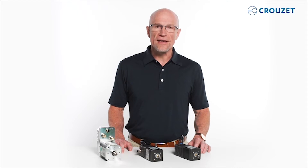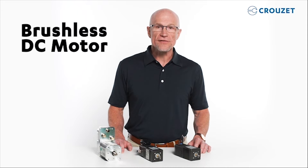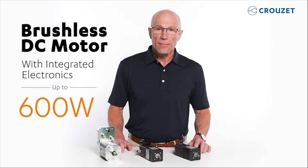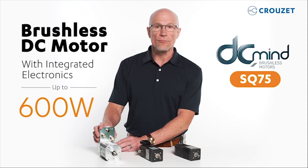Hi, I'm Robert. Welcome to the Cruze Tech Lab. In this video, we'll discover Cruze's newest and most powerful motor, a brushless DC motor with integrated electronics designed to handle up to 600 watts of nominal power. Please join me in reviewing the new SQ75 DCMind brushless motor.